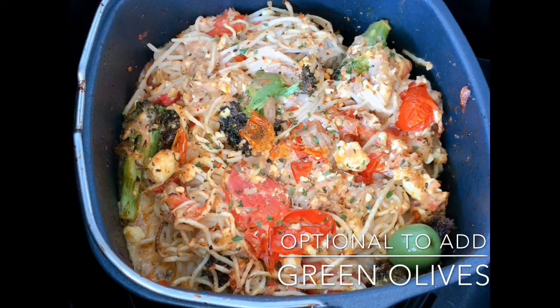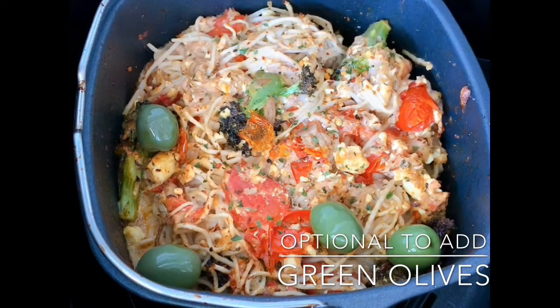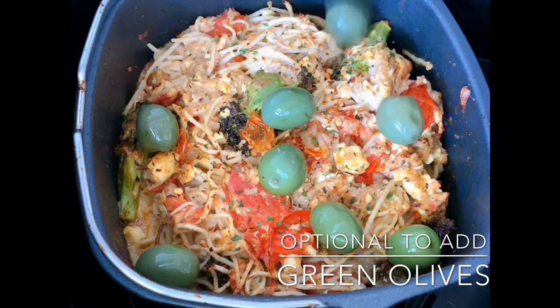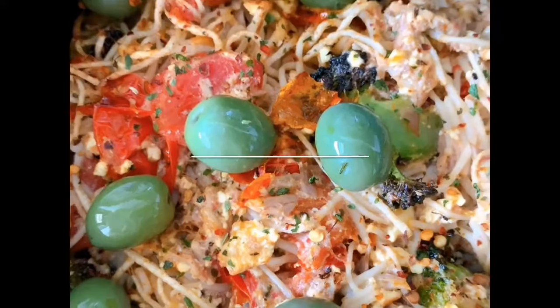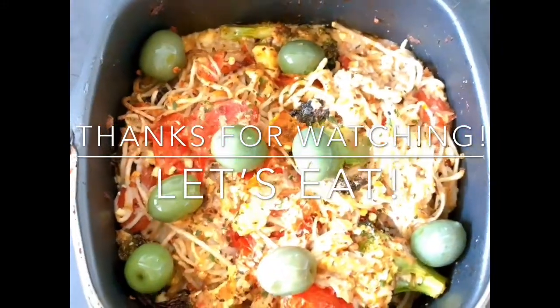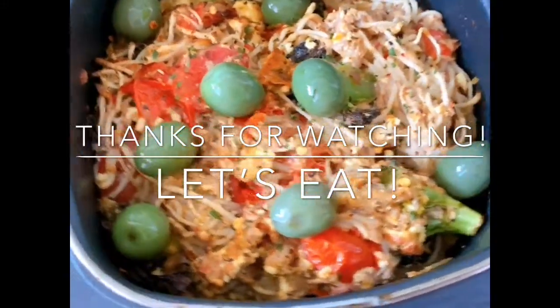I'm using green olives. Season with salt and pepper and add some chili flakes on top. This is good for two people — 5.9 grams net carbs each. Thank you so much for watching, bye bye!